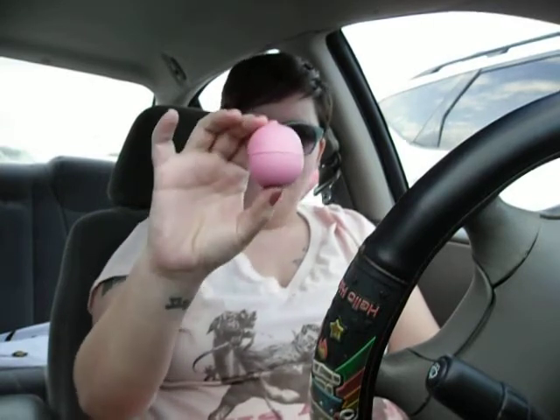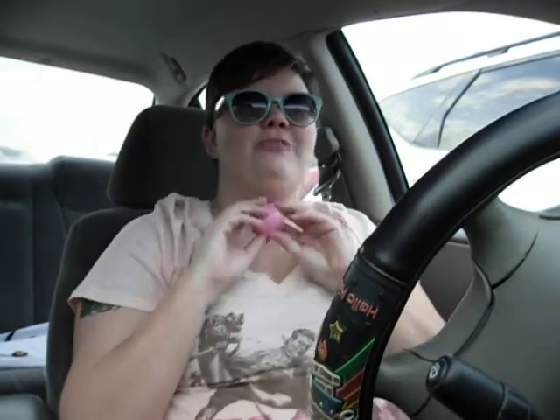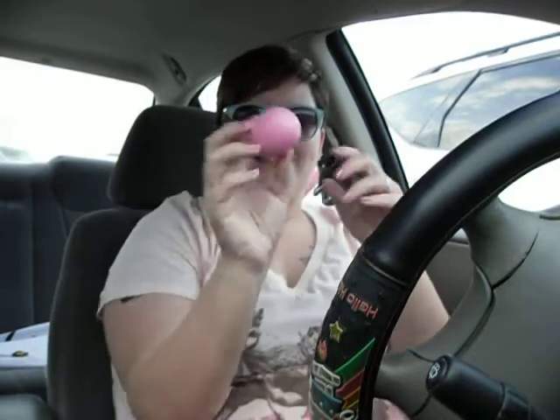Do any of you know what this is? What's your best guess? For those of you who have said that it is lip balm, you're right.